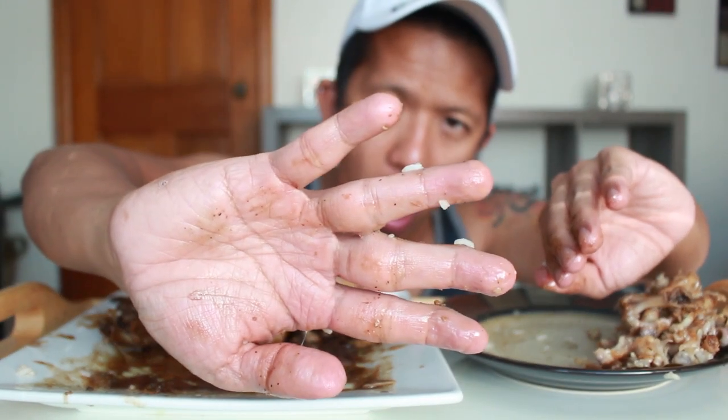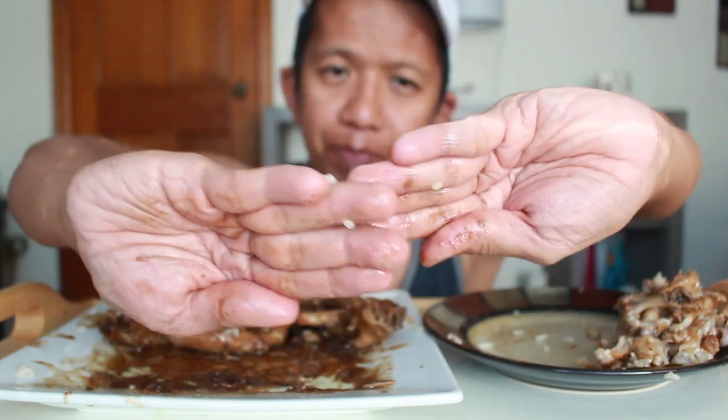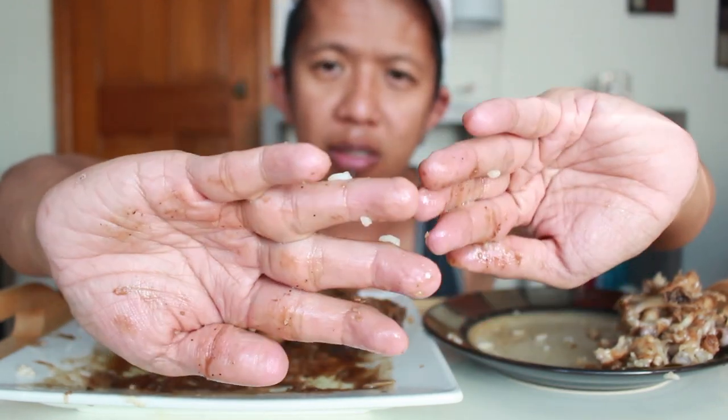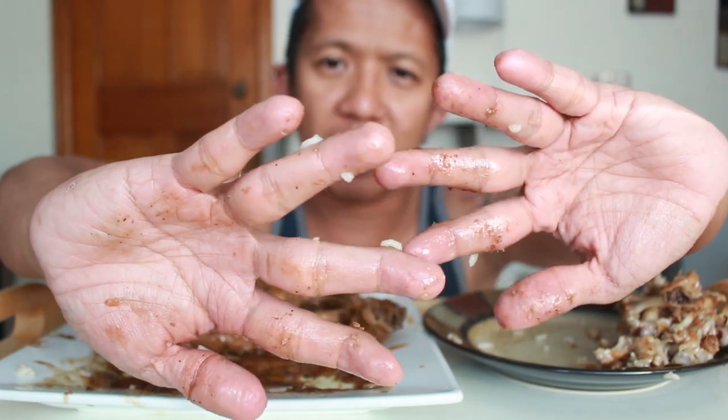Look at my hands — there's like glue on them. That's how gelatinous the sauce is. It really does feel like glue.